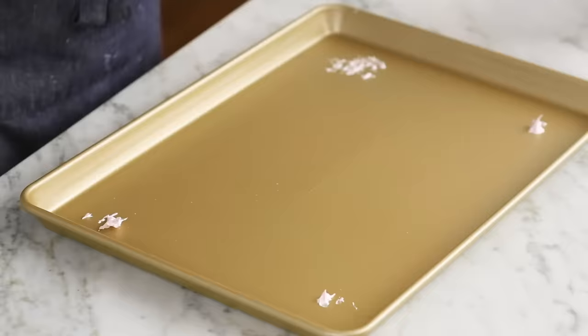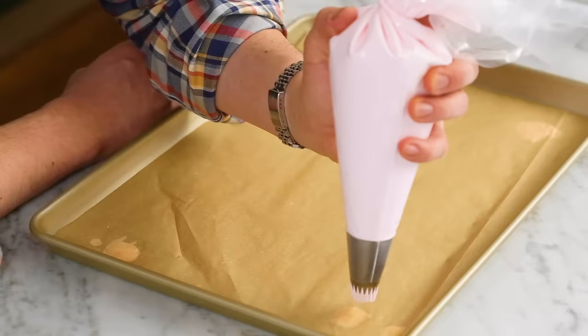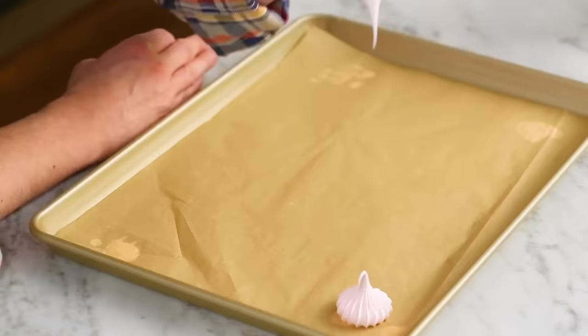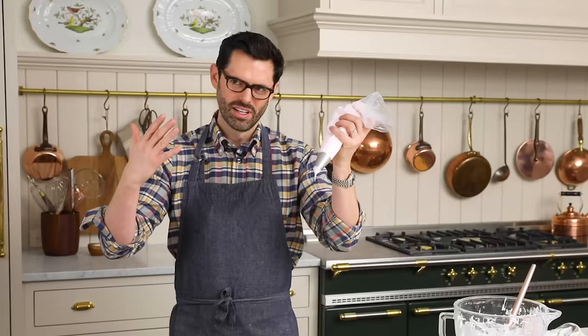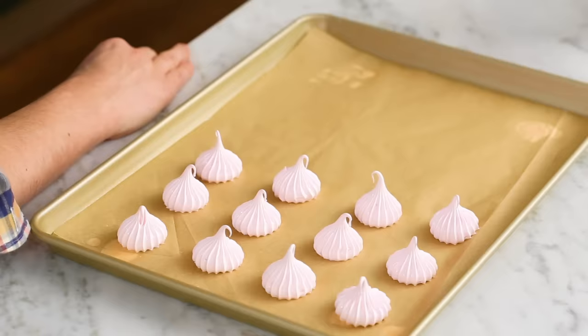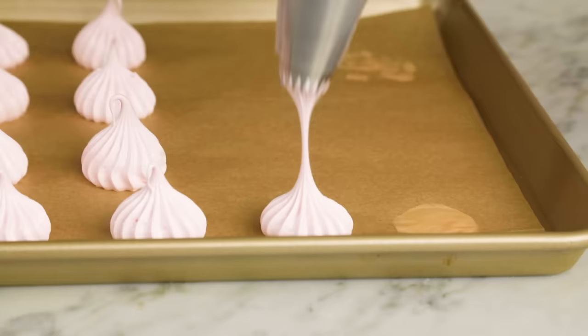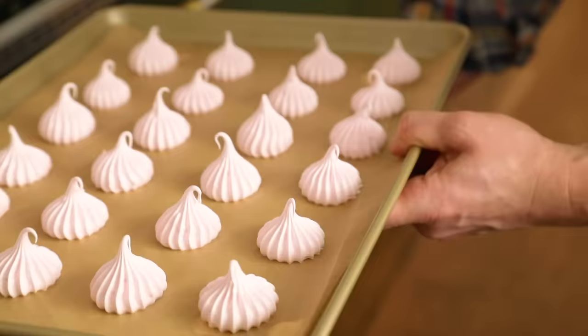Now we're gonna pipe beautiful little pink kisses. I'm squeezing just maybe half an inch above the surface and then lifting up — squeeze, then lift up. These are the perfect cookie for an afternoon tea; they're very elegant and they look so fancy, even though there are just a few ingredients and it's so simple. It's like a little drop of springtime. Into the oven, center rack, 200 degrees for an hour. Then leave the oven closed — don't even open it for an additional one to two hours, or even overnight, especially if it's humid outside. You really wanna dry them out totally.